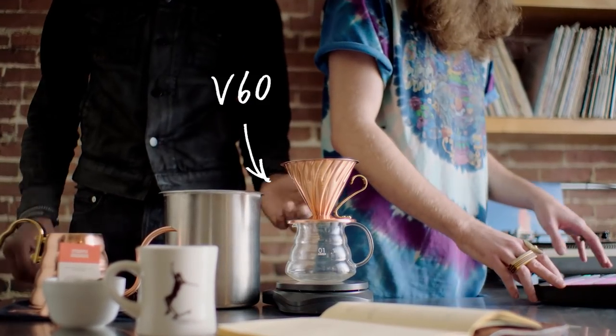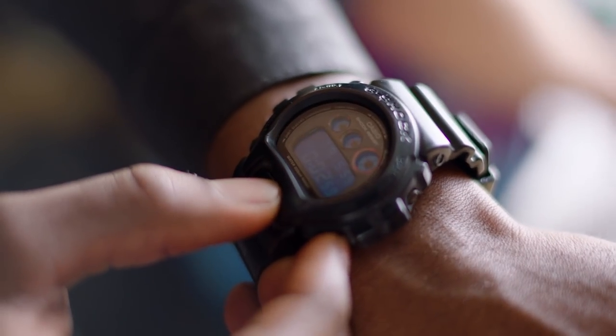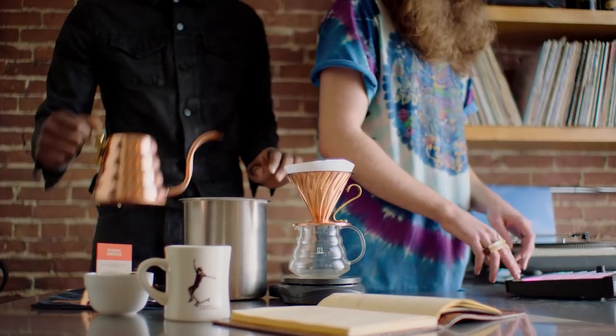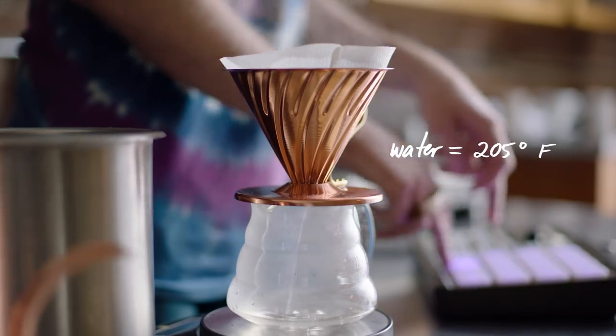First, here's what you need: your V60 dripper, filter, fresh coffee. Set your timer for three minutes. Then fold your filter at the seams to form a cone. Now place it in your dripper and rinse to remove paper particles and bring up the thermal level of your vessel.